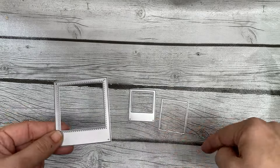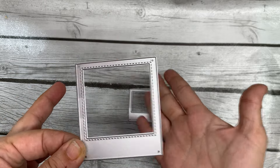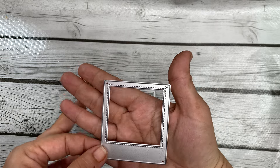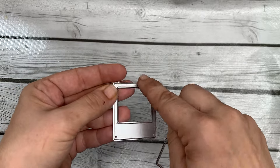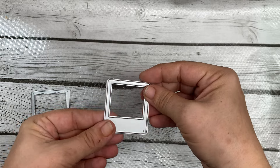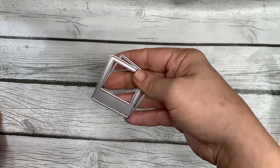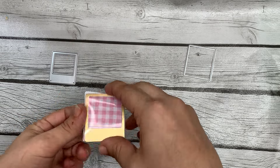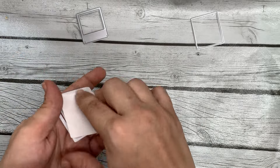I have these two different polaroid frame dies. This one here — all it comes with is just the frame, there is no layering piece and no backing piece. This one has the frame piece and the matching layering piece for the back. Let's start with this one because it's way easier. I'm going to go over how I use these dies and what I cut each one out to make a shaker.